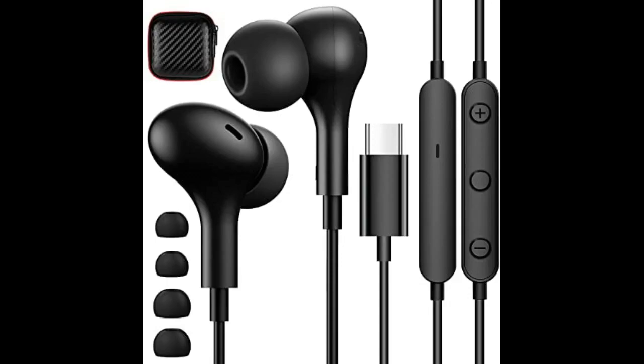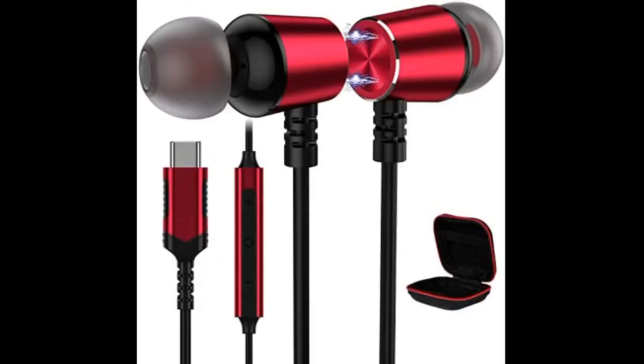The magnets help keep them untangled. I've used them for a long time — terrific $20 earbuds. Buy these. I've had others and these are great, plus they have the microphone on them as well.